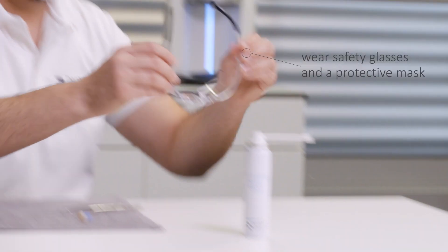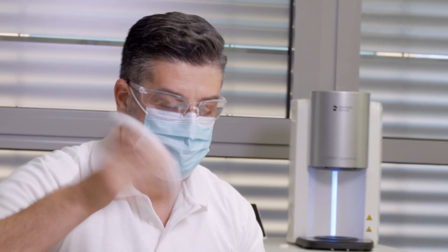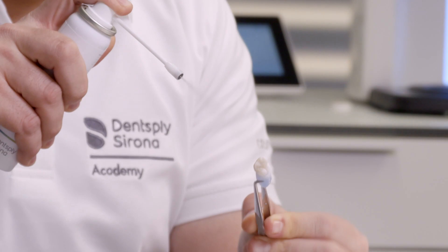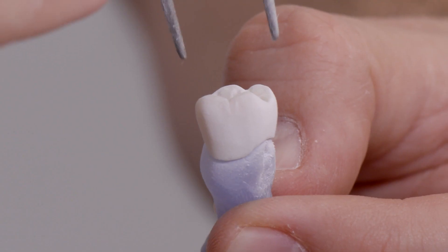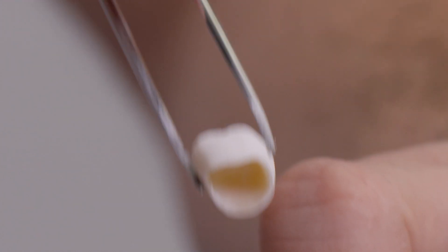For the best distribution and a homogenous spray result, the spray bottle should be shaken for at least 20 seconds. Then the crown should be sprayed evenly from a distance of 10 to 15 centimeters. The sprayed crown is now lifted off with tweezers.